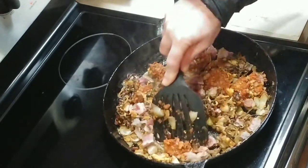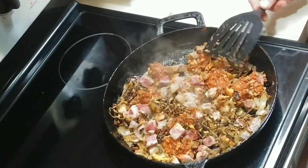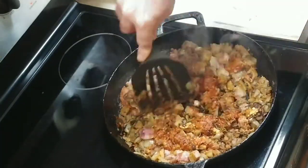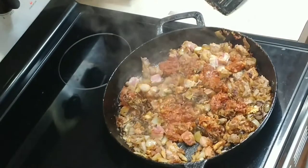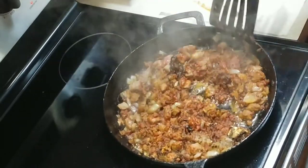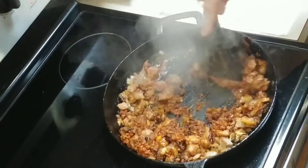You're going to also turn the heat up some — you want this meat to actually brown. It doesn't have to be all the way done but it does need to brown. Give that a couple of minutes. You can see the steaks are starting to brown and the chorizo is too.